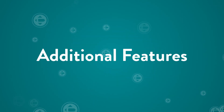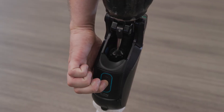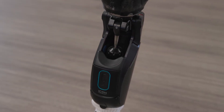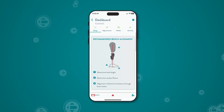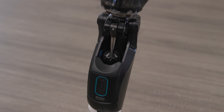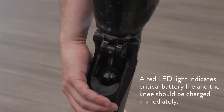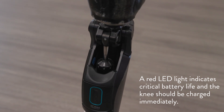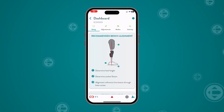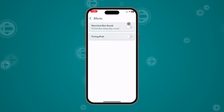These additional features are accessible to both prosthetists and end users. Press and hold the power button for three seconds to turn the knee on or off. The battery status of the knee is displayed in the lower left corner of the app. You can also check the battery status by pressing the power button for one second — the LED will flash green to indicate the charge level. You can turn off non-critical alert sounds or activate training mode by tapping the alerts icon in the lower right corner.